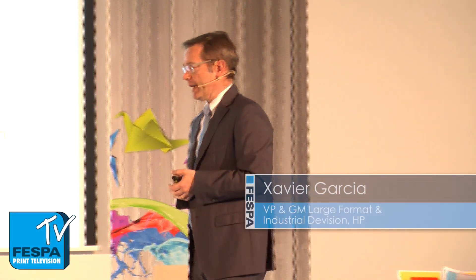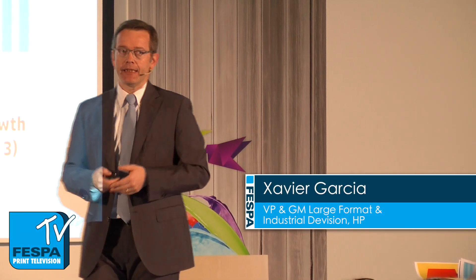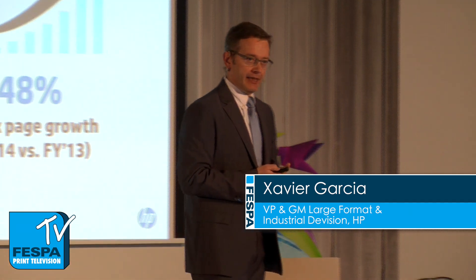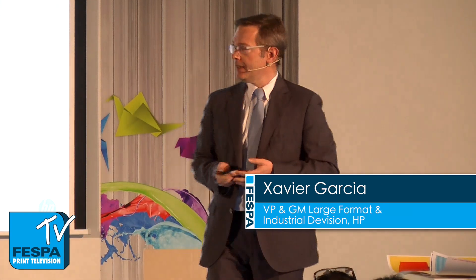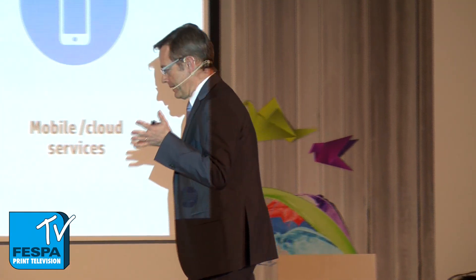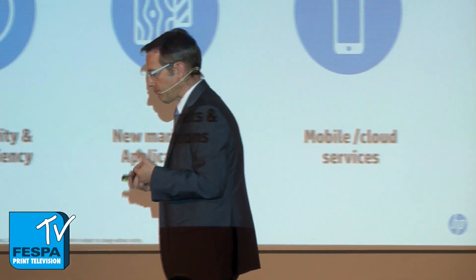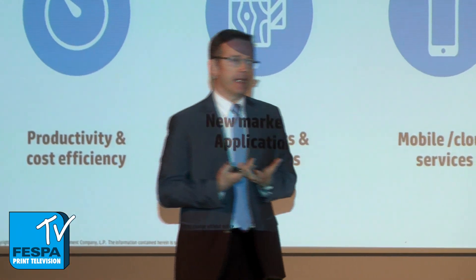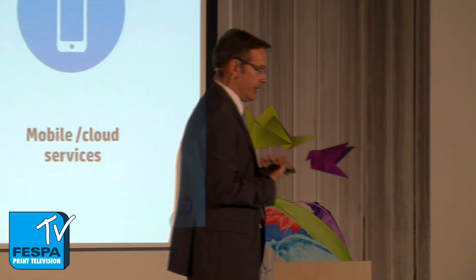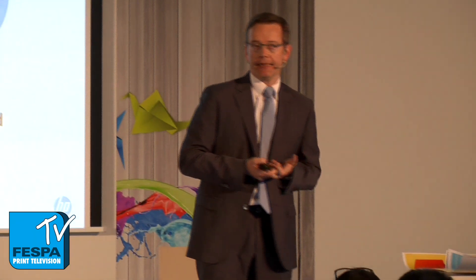So today, what I'm announcing is the addition of a new product to our 300 series, the HP Latex 370 series. This is the result of investing and working in different areas in our R&D department.